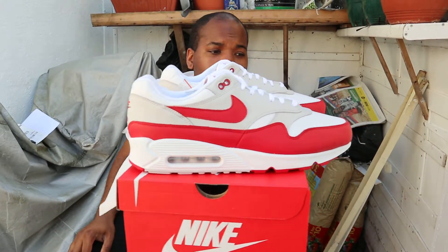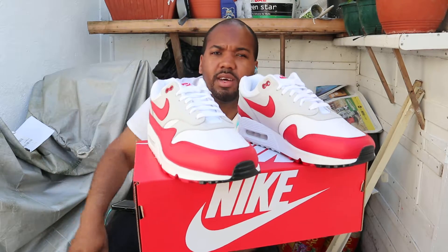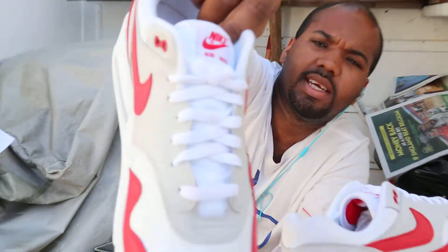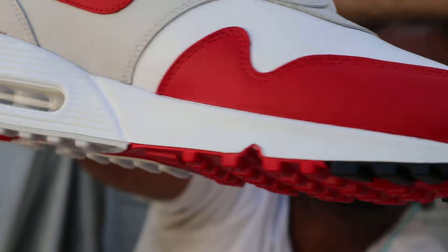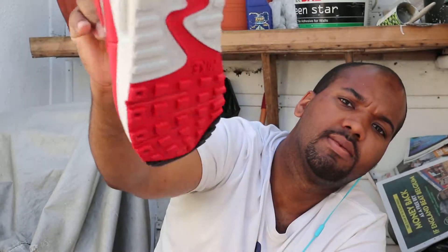I might still have these if anyone wants to buy them off me for retail price, or I might just send these back. Leave a comment if you like it or not, hit the thumbs up button, subscribe to the channel, and hit the notification bell for more reviews. Let me know your opinions. Before we go, the pull tab has 'Nike Air Max' on there. This colourway came out two months ago.